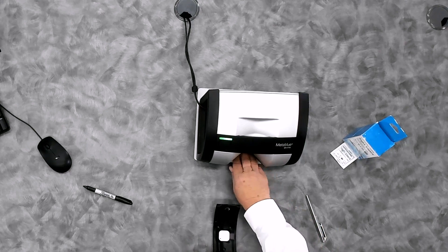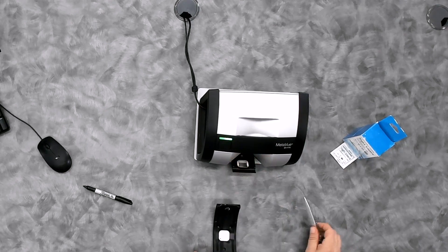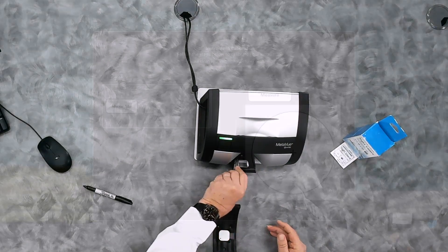If I slide this forward — it's locked into position — and I take this pen and just place it over the hole, you'll notice that the measure button goes away. So we need to make sure that the calibration plaque hole is visible and cleaned. Once it's visible, the camera sees it and we're able to calibrate.